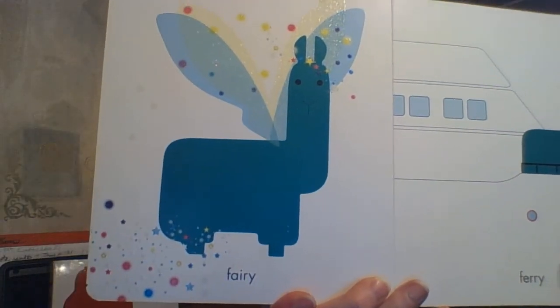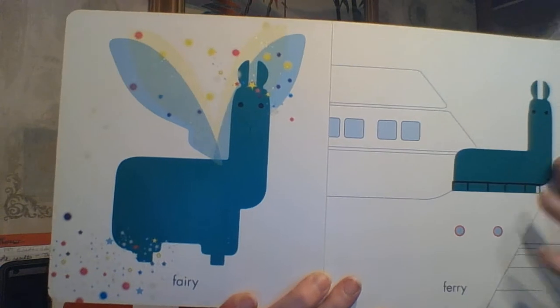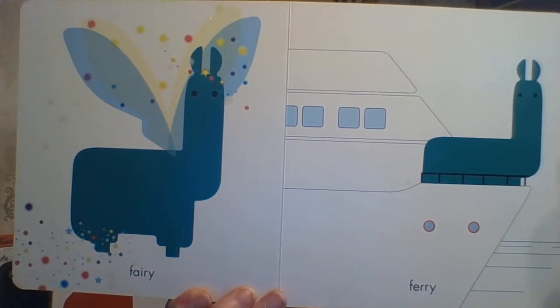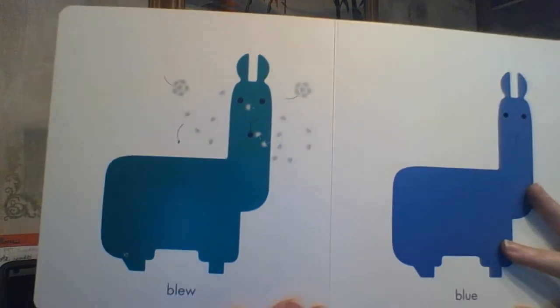Here's FAIRY — F-E-A-R-Y — as in like Fairy Godmother or Fairy Godfather. And here's a FERRY — F-E-R-R-Y — a ferry that could take people and boats or people and cars and packages across water.